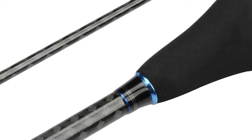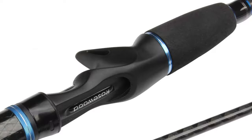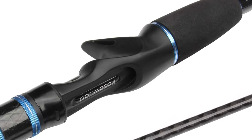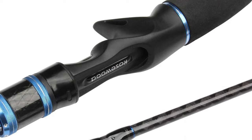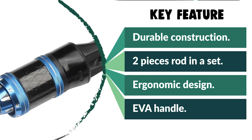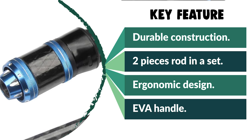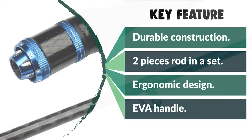It also has amazing sensitivity for an accurate feel and optimal response. This light feel is enhanced by the EVA handle, while the split grip enhances sensitivity. It has the power to handle heavier line weights and work heavier jigs, and if you land one of the big ones, it has the backbone to pull them in successfully. The guides are hard-wearing and designed to ensure smooth line flow and heat dissipation.